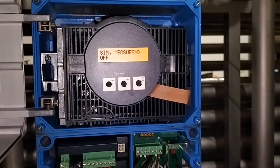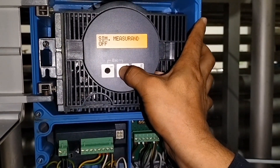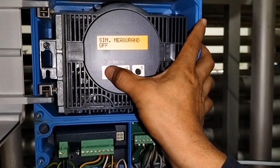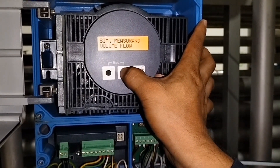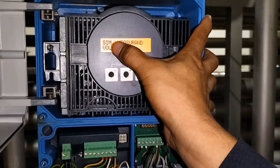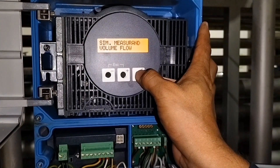Enable na yung ating measurement. Tapos simulate measurement na natin. Pag magbiblink na yan — nagbiblink na, ibig sabihin kaya na mapabago na natin. Gawin natin sa volume flow, doon yun ang ating simulate. Pasok lang tayo dyan sa volume flow.